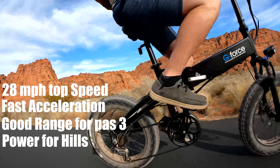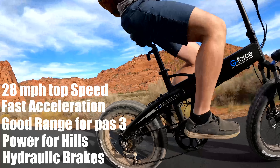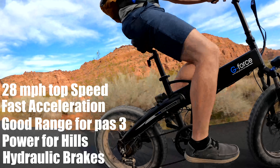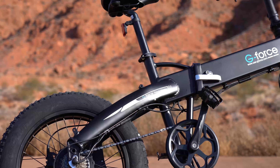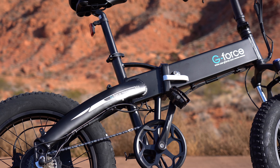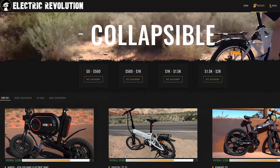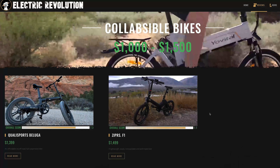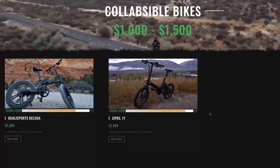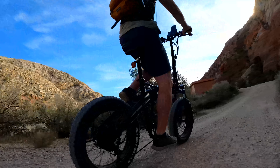Overall, if you're around my weight of 185 pounds and ride the bike hard, here's what you can expect: a top speed of 28 mph on both pedal assist 3 and straight throttle; fast acceleration — the best so far in this price range; the best range at 17.70 miles flat out with over 1,000 feet of elevation gain; very good hill climbing at 20% slope at 8 mph; and hydraulic brakes that are powerful, smooth, and quiet.